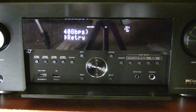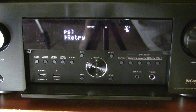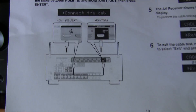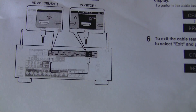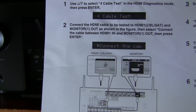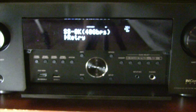That was the secret — we had to put it in the 8K slot, which of course makes sense. It passed at 40 gigabits per second. Unlike this manual — which is for an old receiver and says to put it in monitor one and HDMI 1 — for the newer receivers like the 4700 and other new Denon receivers, you have to put it in HDMI 7, which is the 8K port. That makes perfect sense.